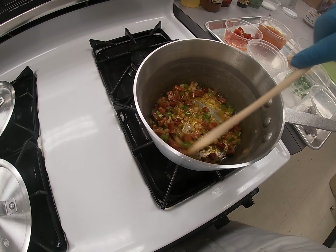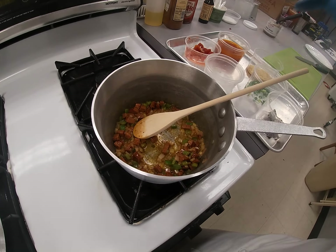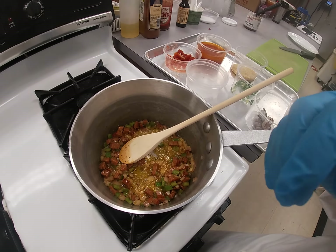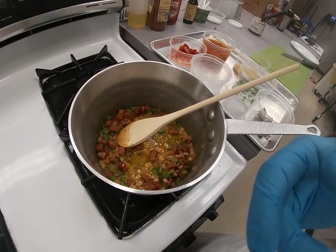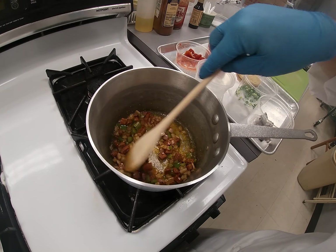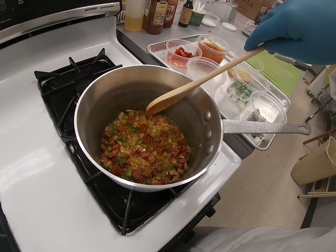This has been sautéing for a few minutes. You can season with whatever you want — if you want to put a bay leaf in, just put one leaf in there, don't crush it. If you want seasoning salt or Worcestershire sauce, whatever you want, it's up to you. I put a little Cajun, like I said, and you can see how the sausage is starting to get some color to it.